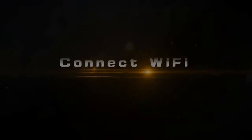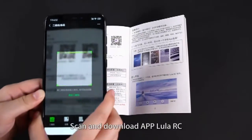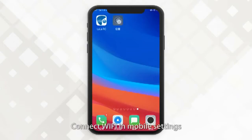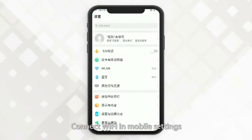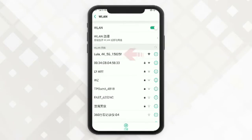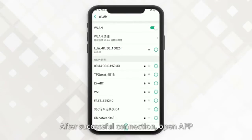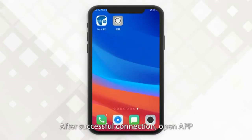Connect to Wi-Fi. Scan and download the app — Lula RC. Connect to Wi-Fi in mobile settings. After successful connection, open the app.